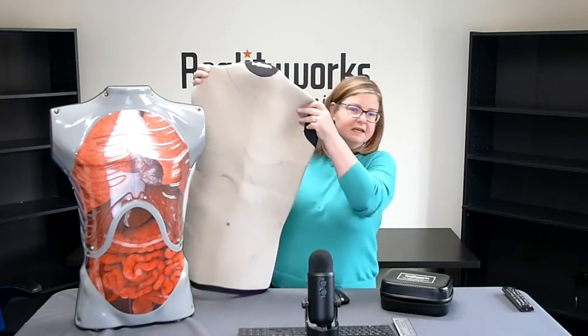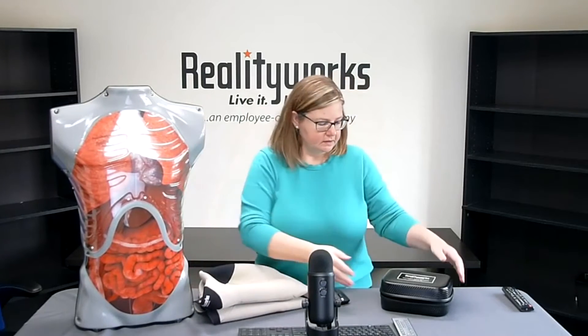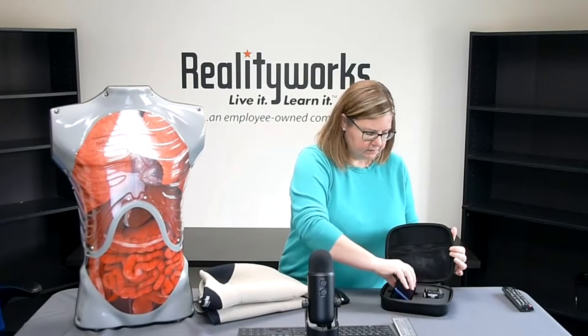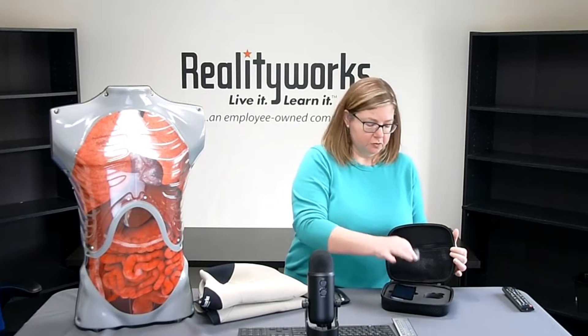The auscultation trainer comes with the following components: the auscultation trainer torso, a skin overlay, a smart device with a preloaded app, a reality scope, and a storage case for everything. It also comes with a one-year limited warranty and an online curriculum.